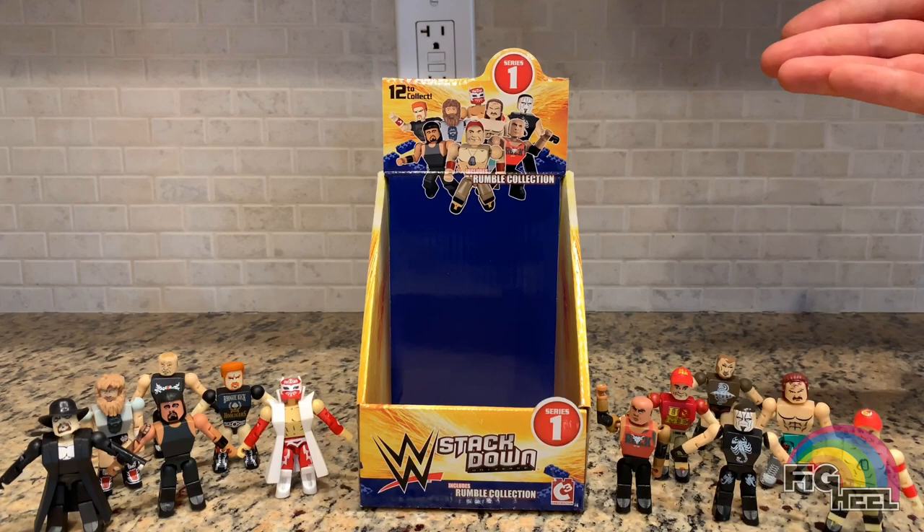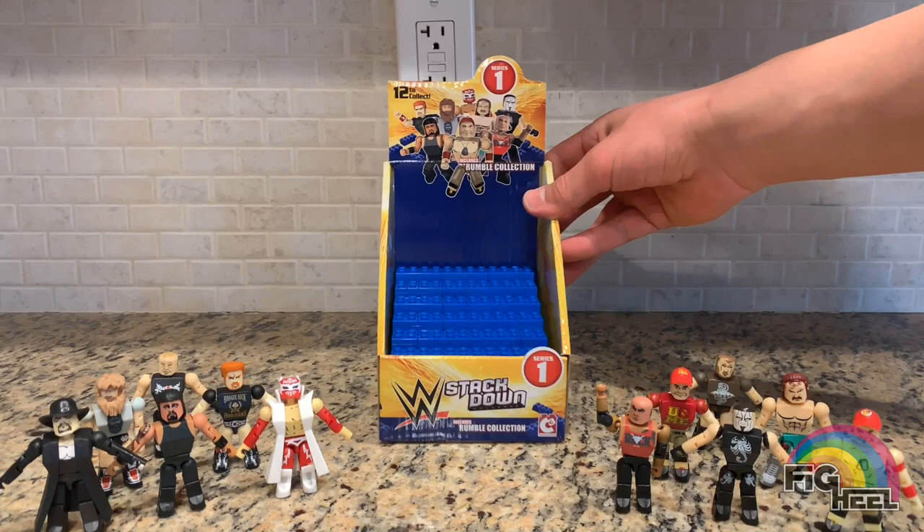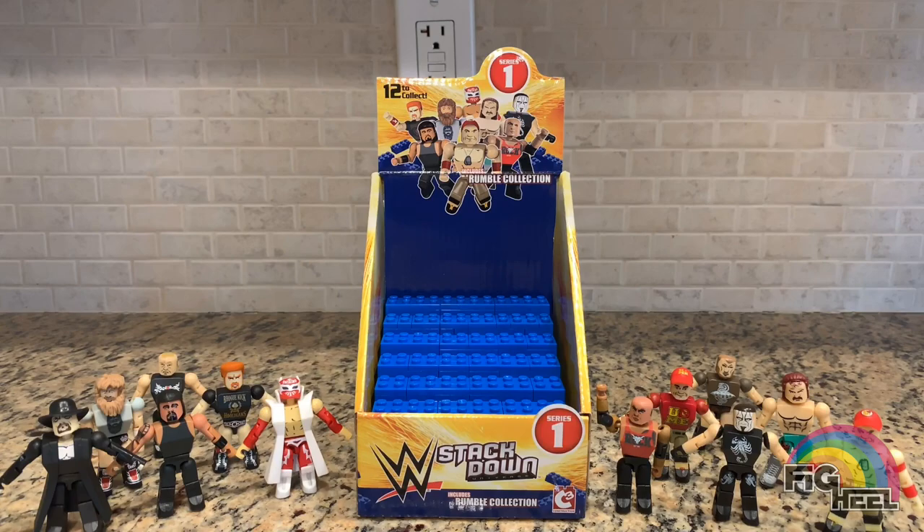You guys know I'm big on displaying things, and since I got this box I knew I had to display these in it. I couldn't figure out how until I was at the dollar store and saw they had Lego bricks for a dollar. So I made a tiered Lego brick display that fits perfectly in this box — it literally cost me four bucks. So total, all of this cost me twelve bucks.